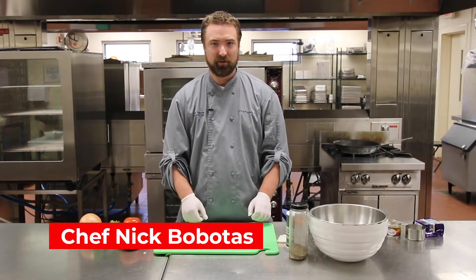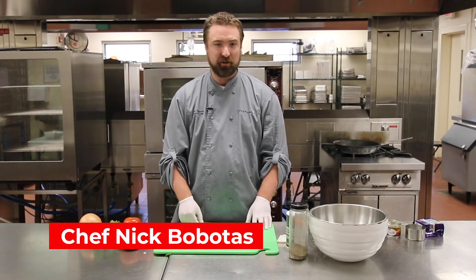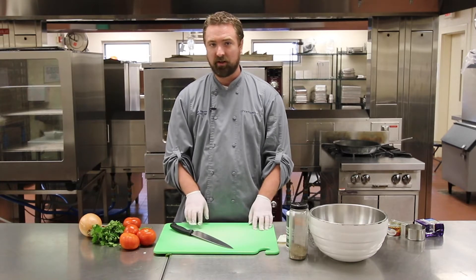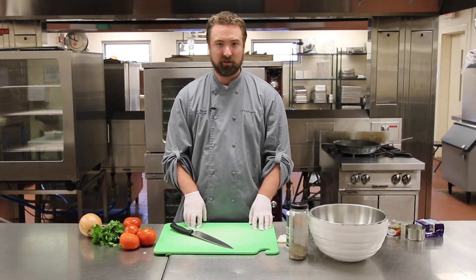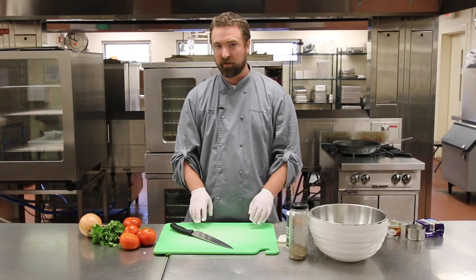Today we're making pico de gallo and queso. We're going to start with the pico de gallo, which is just a fresh salsa — sometimes called salsa fresca — and it's really simple. It's just chopped up tomatoes, onions, jalapeño, lime juice, a little bit of salt and pepper. You mix it all together and it's really good with tortilla chips, or you can mix it with a taco or just have it as a snack.